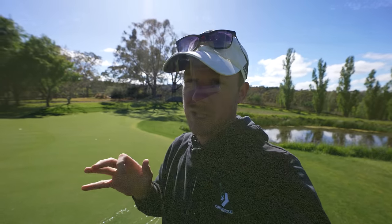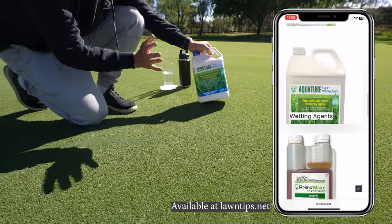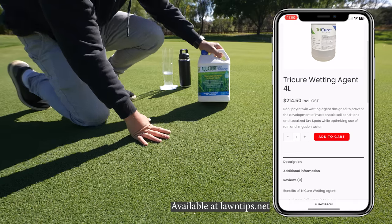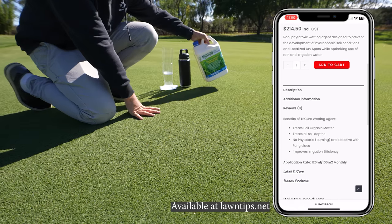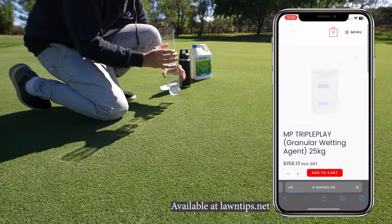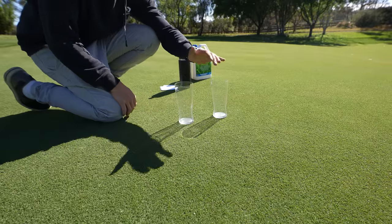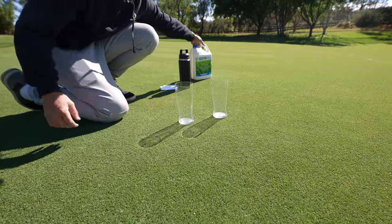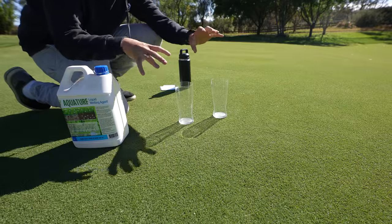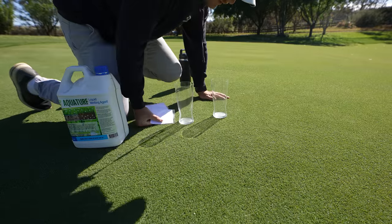Let's do a little test and show you how wetting agent works. We've got some Aqua Turf wetting agent here from my website, and I've also got a new one called Tricure which I'm really keen to start using on the green. There's also some granular wetting agent if you prefer that. Today we're going to get some water in a schooner glass and another glass with water mixed with a capful of wetting agent, flip them upside down, and see how they drain - we'll see the difference.